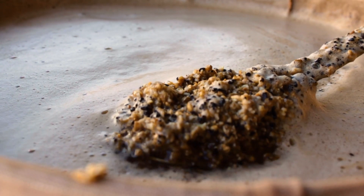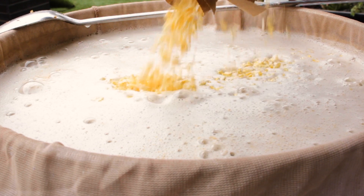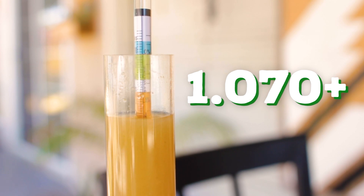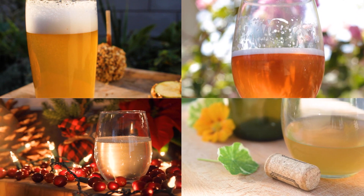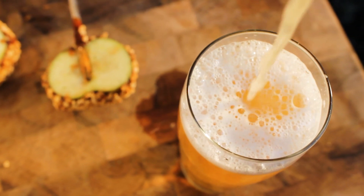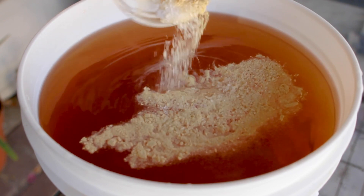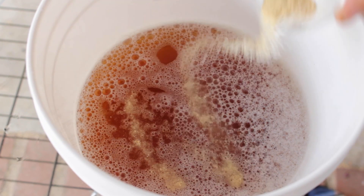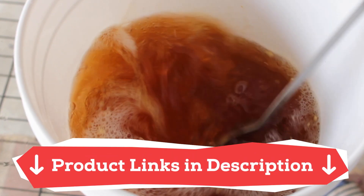Luckily for beer brewers, most of these nutrients are readily available in the wort. But there are certain styles like light beers that could use an extra punch of nutrients to fill in any gaps. Generally, the more adjuncts you use, like corn or rice, the less of those nutrients are available. Large beers above about 1070 could also benefit from an extra vitamin boost since the yeast has a lot of work to do. For ciders, wines, seltzers, meads, and other simple sugar fermentations, you almost always need yeast nutrients. Apple cider juice is lacking most of these vital nutrients, and while you can still make cider without them, you may experience an incomplete or sluggish fermentation, and various off flavors are possible. So it's my recommendation to always use yeast nutrients on these types of fermentations.